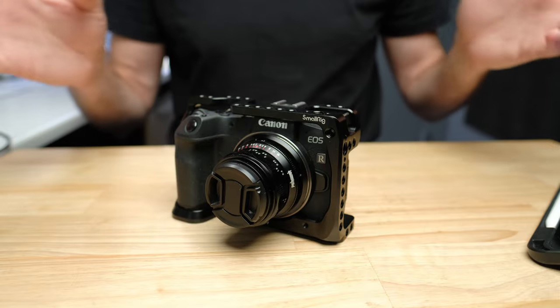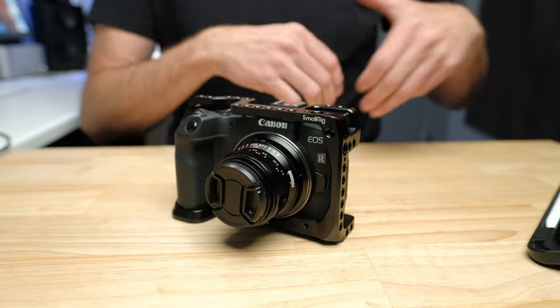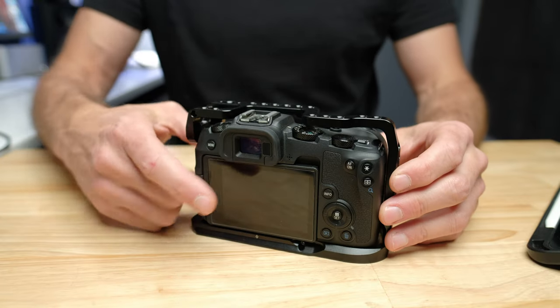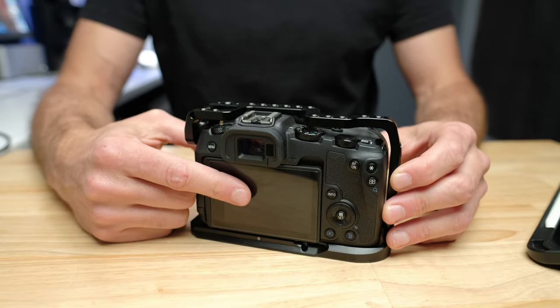The Canon EOS RP is the most affordable full-frame sensor camera you can buy right now. Because of that, I've made a list of the most affordable compatible accessories I recommend for this camera. The first one — absolutely non-negotiable if you have this camera — is a screen protector for the back of the camera.